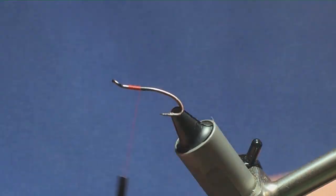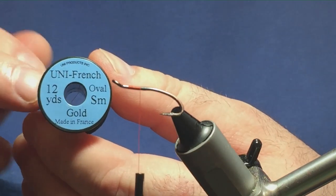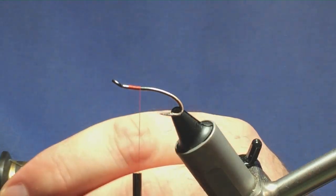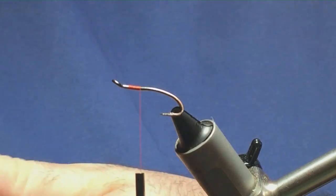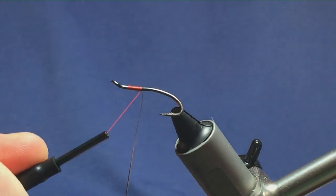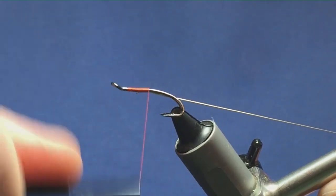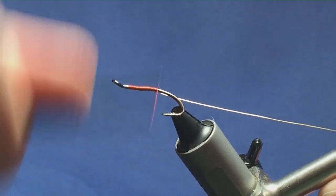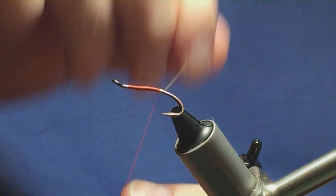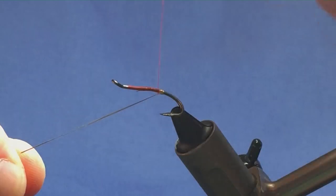Just run on a few turns of thread and then remove the waste tag. The tag and the rib on the fly is going to be oval gold tinsel in small. I'm just going to take a length of this and trim away the excess. I'll catch my oval gold tinsel in underneath a couple of turns, keeping the thread tight. Bring the oval gold tinsel underneath the hook and just run it down, tying it in. I'm going to bring my thread down until I'm in line with the point of the hook, then come round with four turns of the oval gold tinsel, and on the fifth turn bring it up and in between the two hooks to lock in your tag.